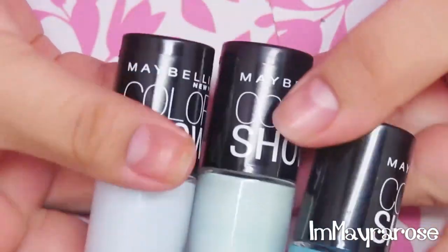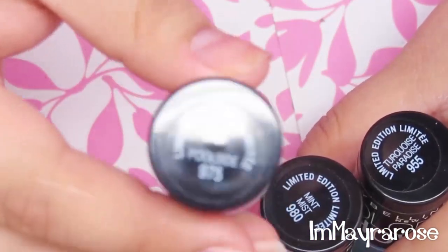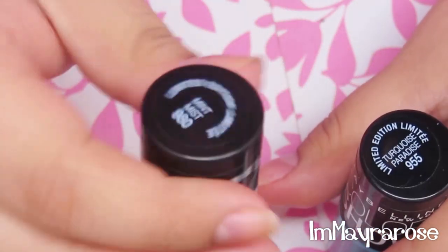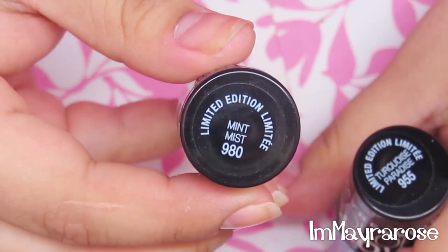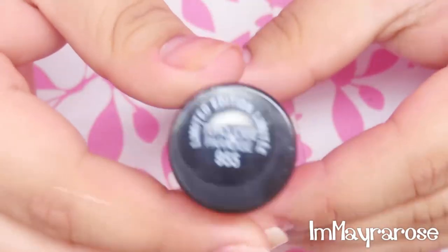The new polishes that I'll be using are these ones by Maybelline. The name of this one is Poolside, this one is Mint Mist, and the last one is Turquoise Paradise.